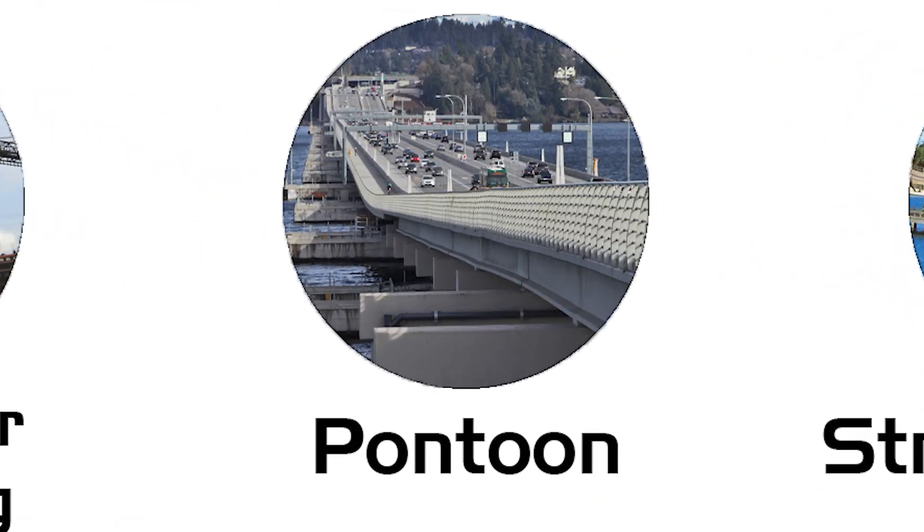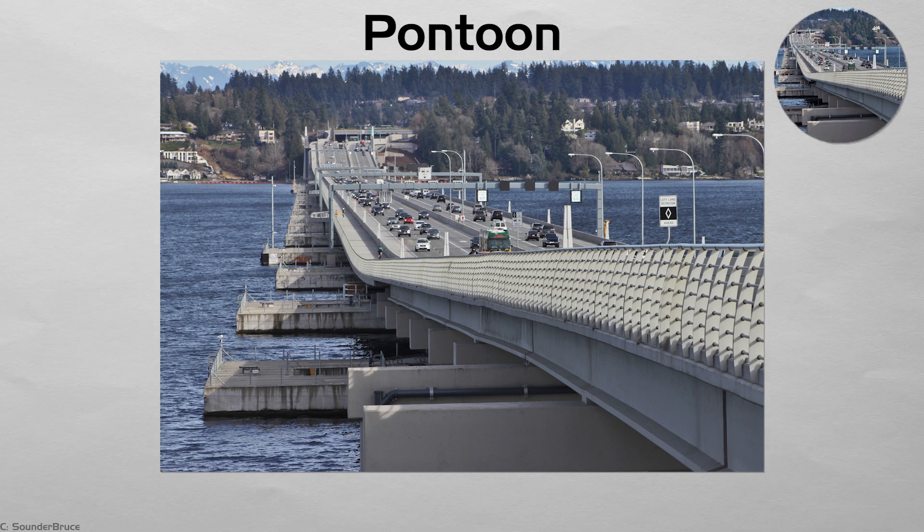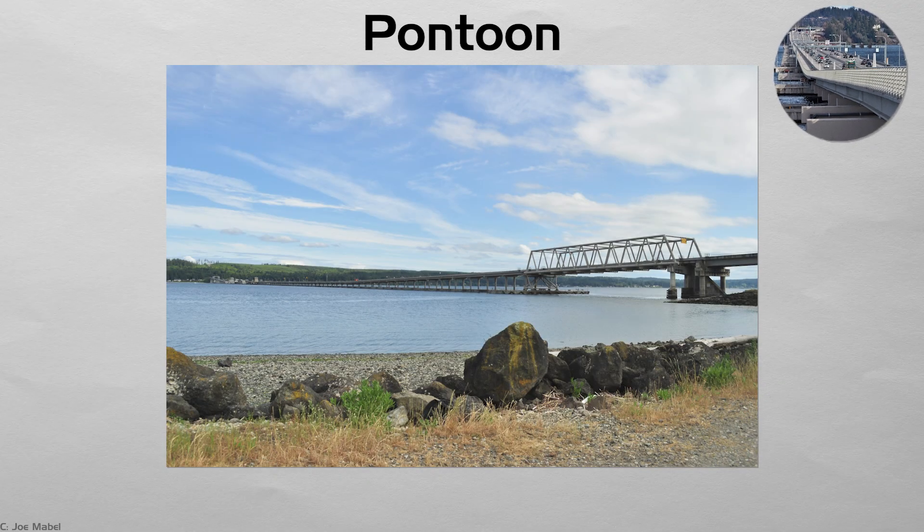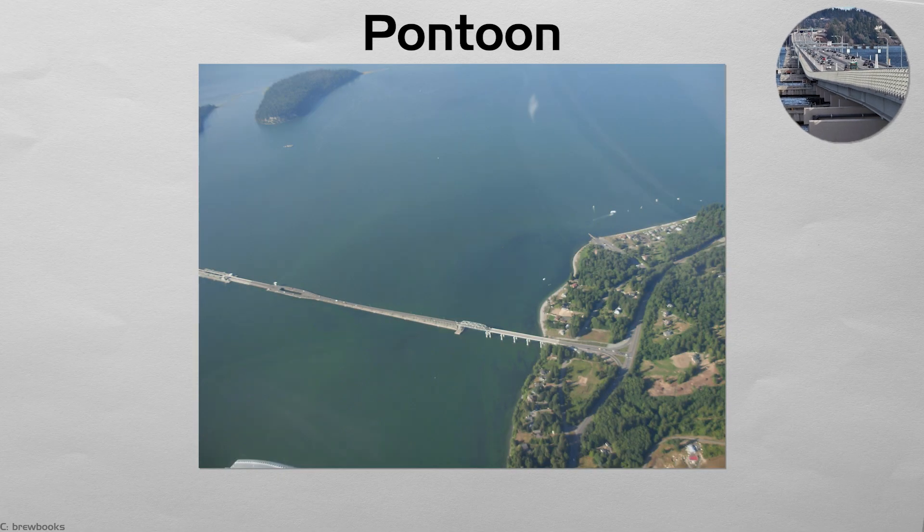Pontoon. Where water is deep or the bed poor, engineers float the deck on hollow concrete or steel barges linked like a necklace. Washington State's Hood Canal Bridge, over two kilometers long, rides the tide twice a day. Anchor cables hold the chain in place, and hinged joints absorb waves. From above, the bridge looks like a road resting directly on water — an illusion broken only when storm crews close movable draw spans for ships.